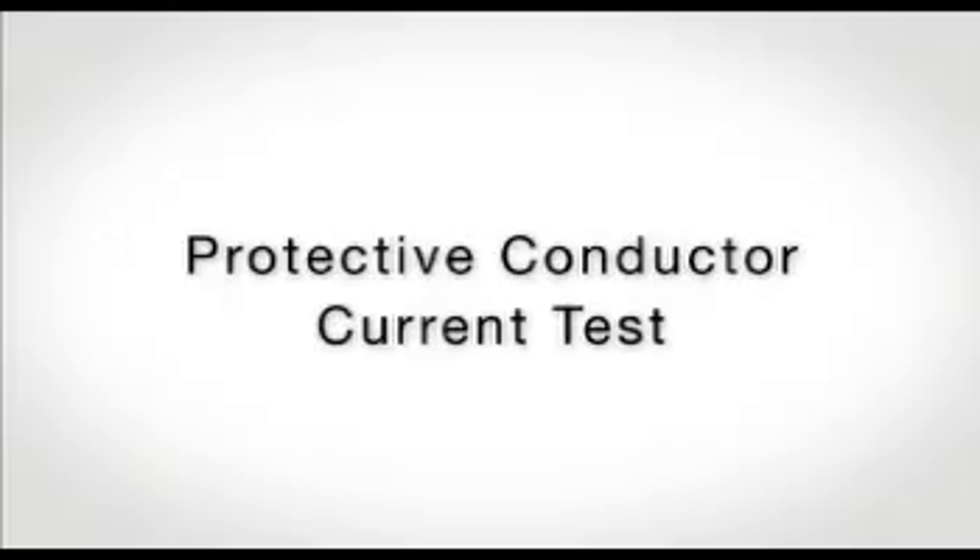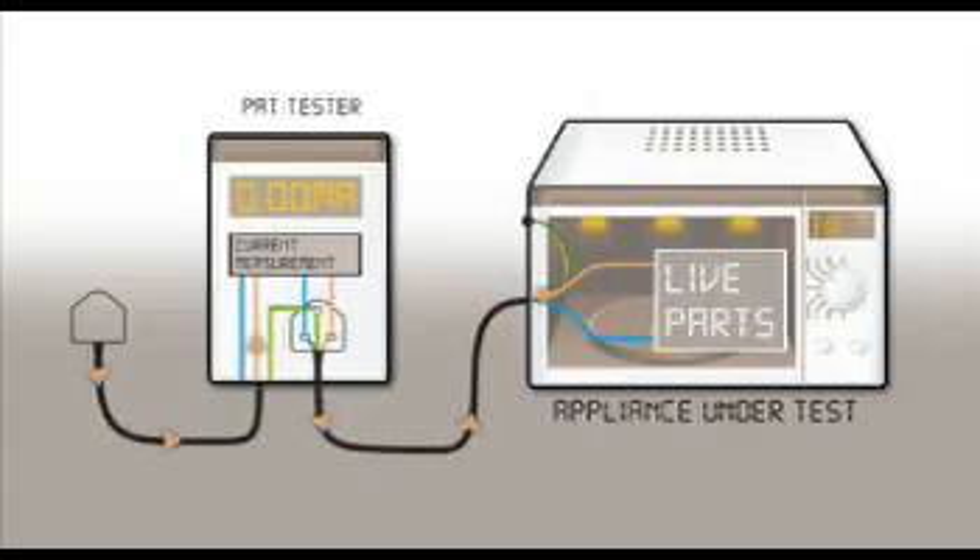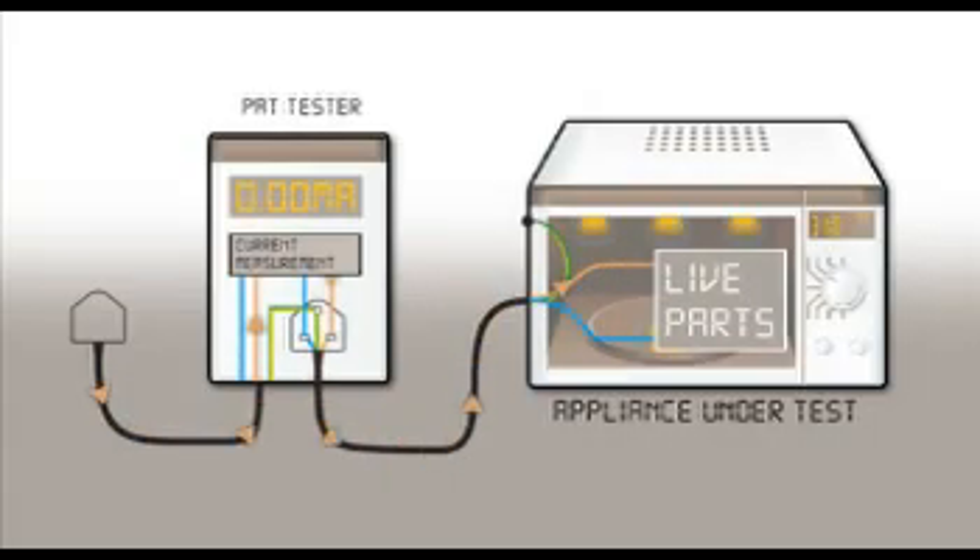To measure a protective conductor current, the appliance is plugged into the PAT. When the appliance is energised, current will flow from the main supply to the appliance in the live conductor, indicated via the brown arrow, and then return to the supply via the neutral conductor. If there is good insulation between live parts and protective earth, the live and neutral currents are equal — i.e., all of the current entering the appliance in the live conductor returns to the supply in the neutral.